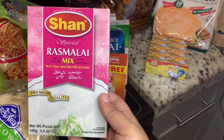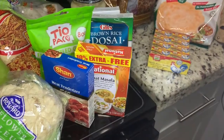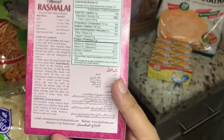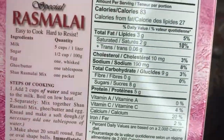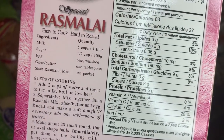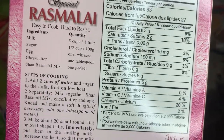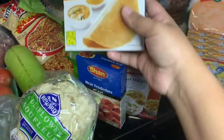This is recommended — somebody named Cook with Tuba told me to buy it. It's a rasmalai mix and it's really good. I know some of you make good rasmalai from scratch, but I don't like to cook a lot, so I'll just follow the recipe. It needs five cups of milk, sugar, and egg — when I make it we will see.